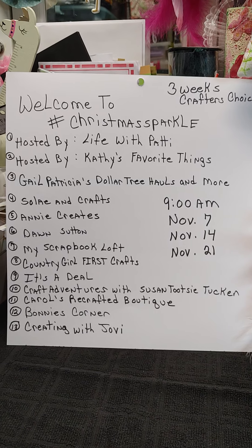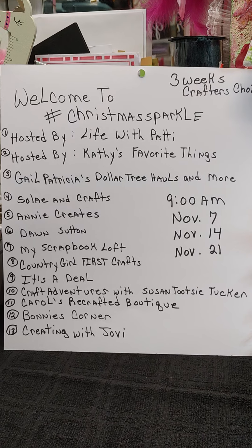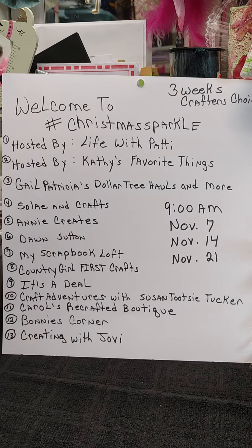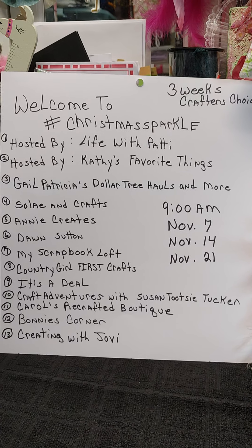Hey everybody, welcome to week two of the Hashtag Christmas Sparkle, hosted by Life with Patty and Kathy's Favorite Things. Here is our list of the ladies who are joining us in this collaboration.